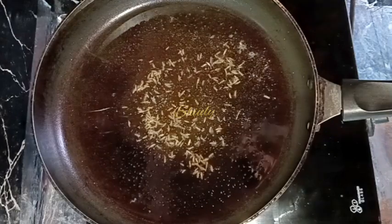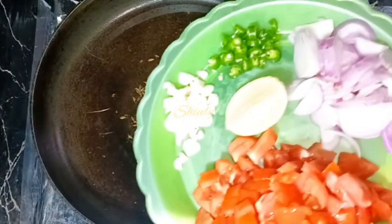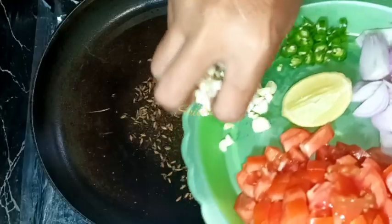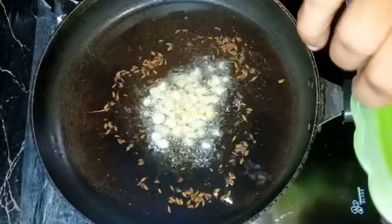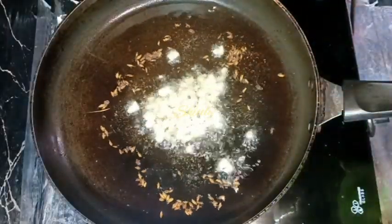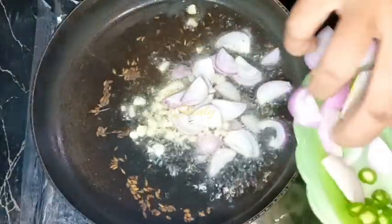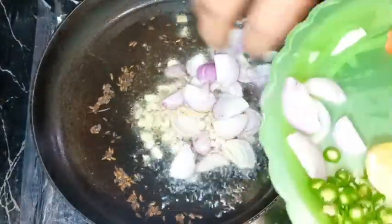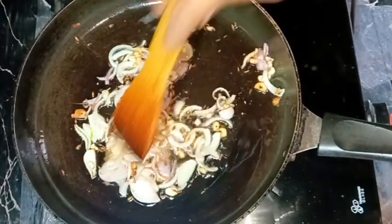After the oil is heated well, I'm adding some jeera — that means cumin seeds. After the cumin seeds are crackled well, I'm adding the garlic first. After adding garlic, we need to add the onion as well; we don't need to wait long — after about five to six seconds I'm adding the onions. I think the oil is too much, so I'm removing some oil from the frying pan.